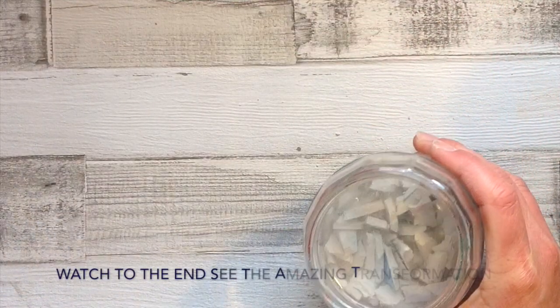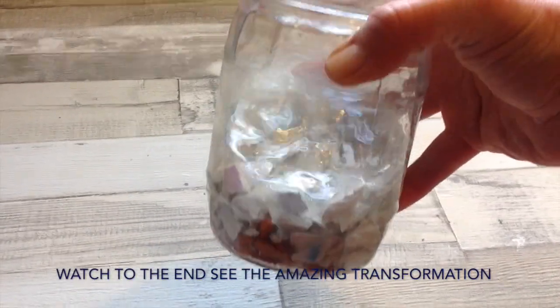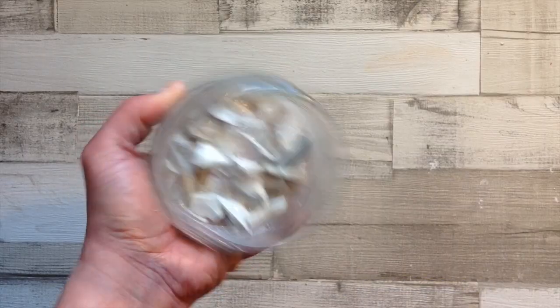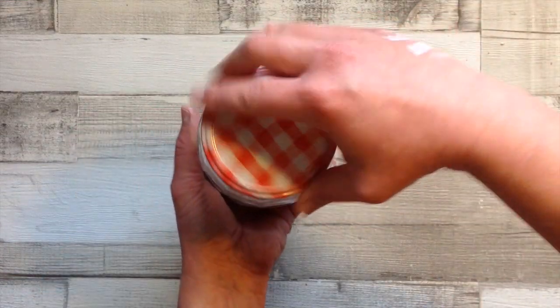I've perhaps added a little bit too much water to begin with, so I'll pour just a tiny bit of that out. I've simply poured it out to the top line of where the clay is, and we can pop the lid on. I'm just going to leave that there for 24 hours.